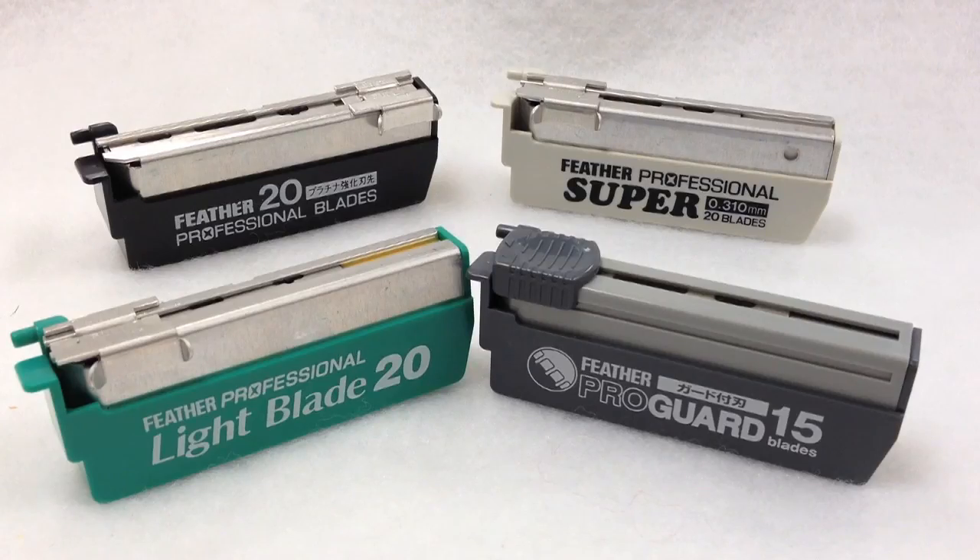Each cartridge has an opening at the bottom for easy and safe disposal of used blades. All Artist Club Blades are consistent in blade quality, so you know you will always get the best shave each and every time. Now it's just time to choose the right one for you.